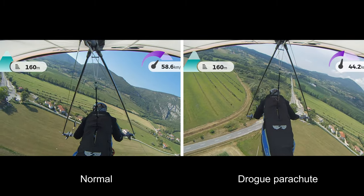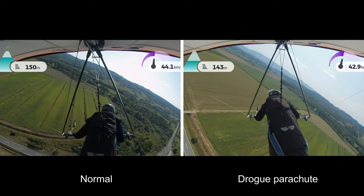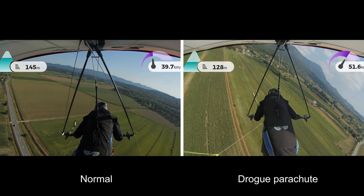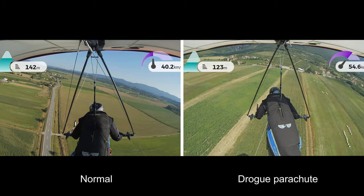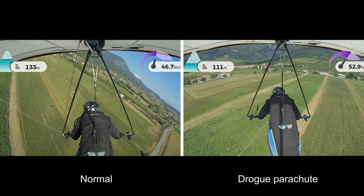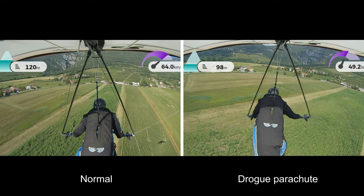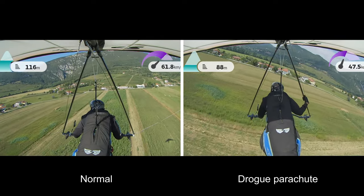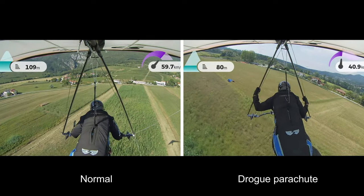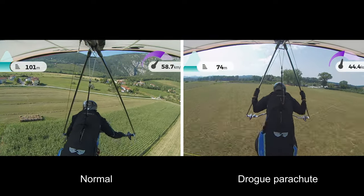I won't comment too much on what's going on because you can see for yourself. Only one item of note: my mate stated that he felt the most altitude he lost was during the turns when he was using the drogue chute, and he said that it was due to the glider sort of slipping and sliding into the turn. I'm not entirely convinced that's the case, so I'd be interested to hear from those of you in the comments who regularly use drogue chutes whether you concur.